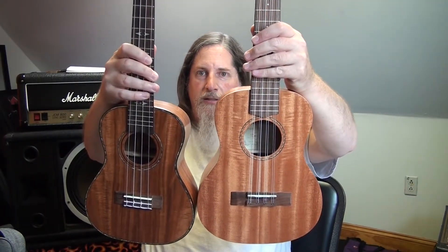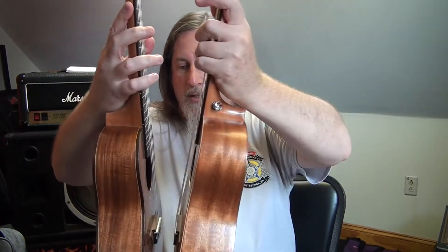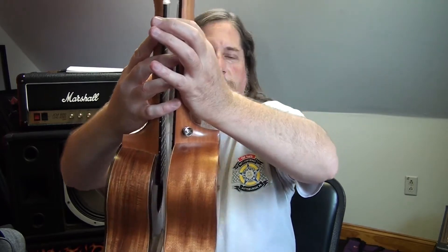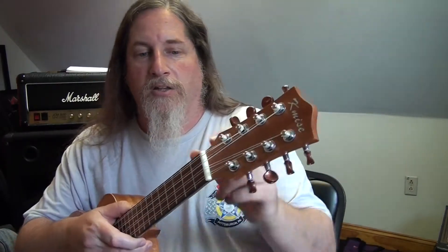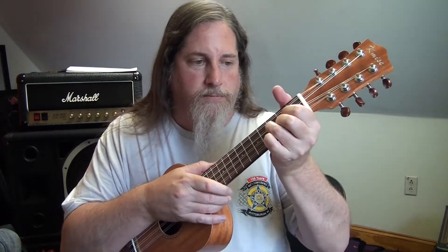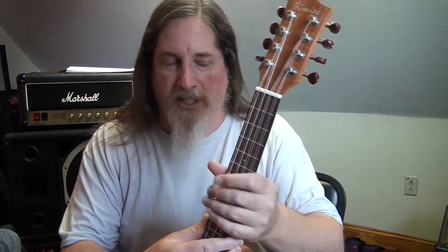If you look at it — I have the bridges lined up — you can see the difference. The tenor body is smaller on the soprano, and the tenor is a good inch and a half longer in scale length. What that means is the frets are further apart, which makes it a little easier. I'm so used to guitar and bass that having them further apart means I don't have to scrunch my fingers all up.